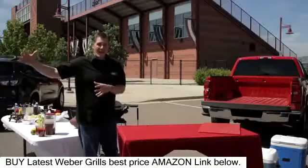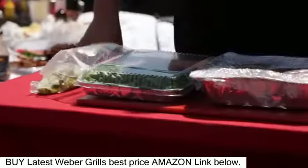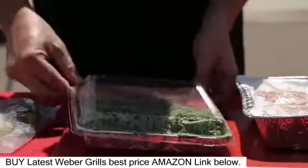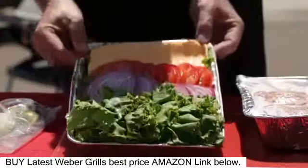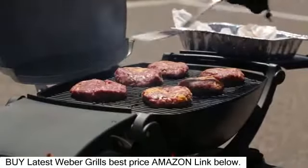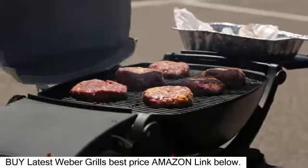Now let's talk about after the game, and that's our burger bar. I love doing this too because I can prep it all at home. I can get the patties pre-made, I can slice my toppings — all that stuff is done the day before, so once the game's over we're coming out, taking it out of the cooler, enjoying a big win, and getting that food on our grill.